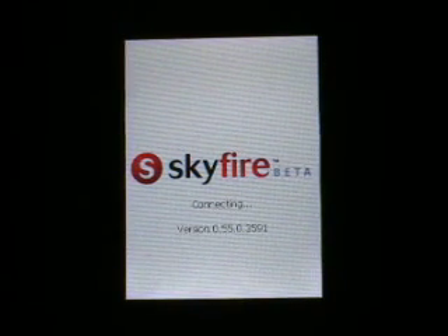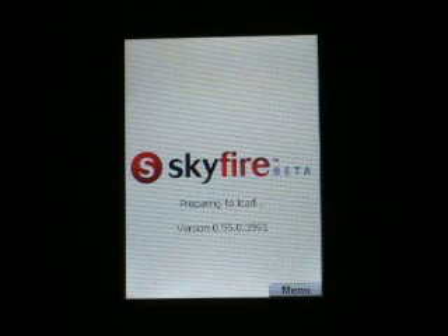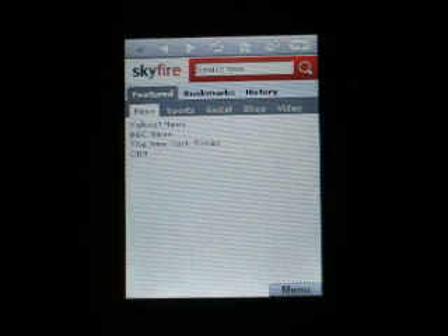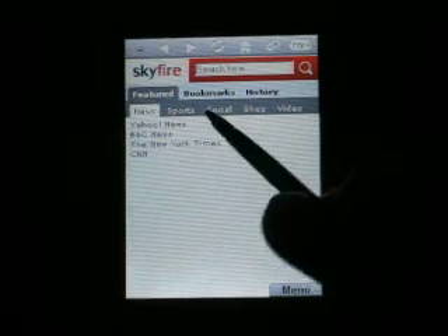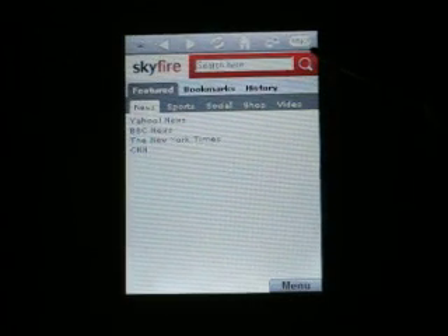Launching Skyfire takes a couple seconds. It's connecting through Wi-Fi. And here's the start page. You see a row of icons at the top — they're unlabeled, so we don't really know what they do.